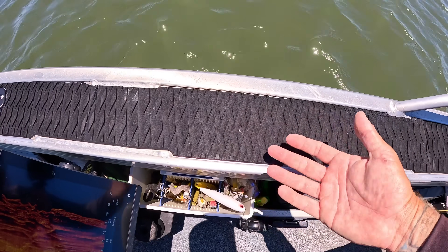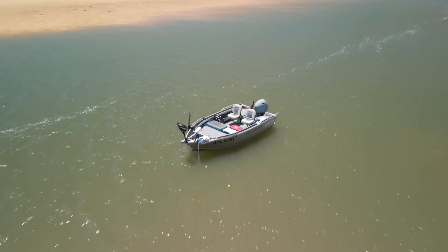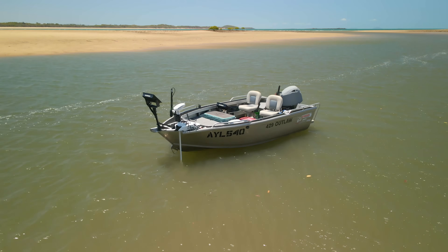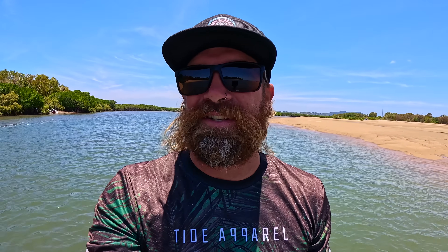Whether it's a lure or a can of beer, it's nice and grippy and not going to slip into the water. For those who don't know, this is the Stacer Outlaw 429. I've just clocked over 7,000 kilometers — a lot of coastal stuff, swell bashing, creek work, running up sandbanks and hitting the odd rock bar. It's a testament to the hull. The flared hull pushes through the swell nicely.